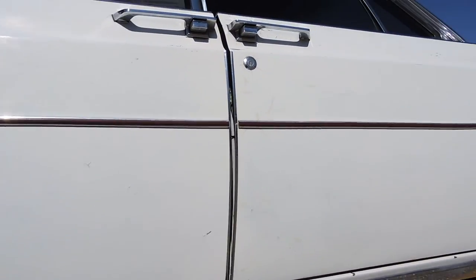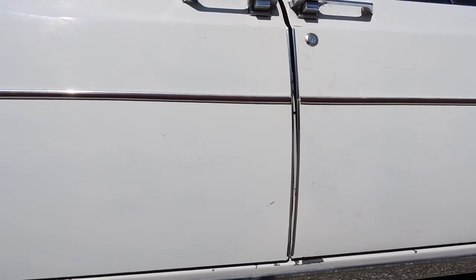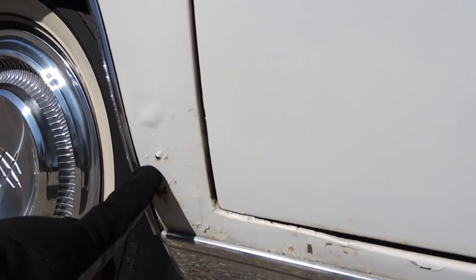The passenger side rocker panel and the doors are all in excellent shape — no blisters. It's got a couple of blisters right in the dogleg, right in front of the rear wheel. Other than that, just a lot of cracked paint.